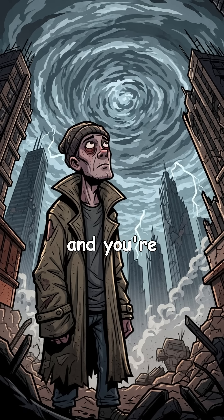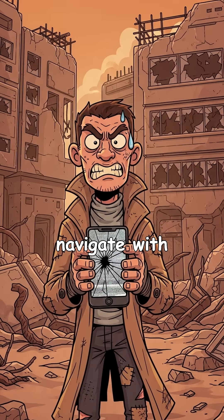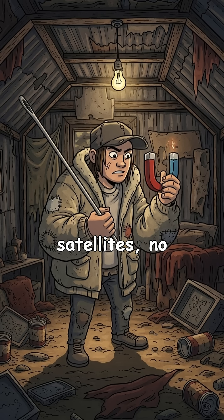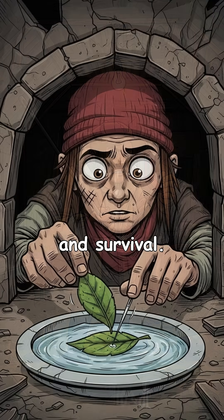What if satellites fall silent, maps vanish, and you're lost in endless ruins? Could you navigate with a DIY GPS made from junk? Welcome to How to Make DIY GPS After the Apocalypse. No satellites, no apps, just you, scraps, and survival.